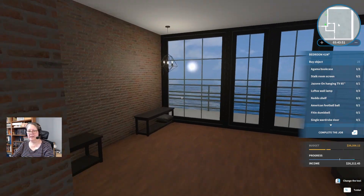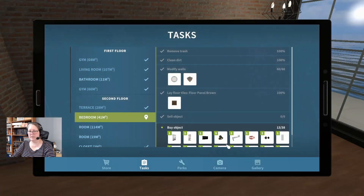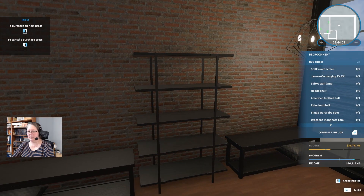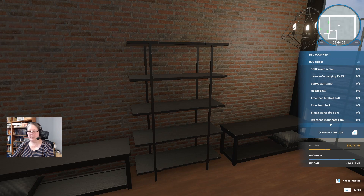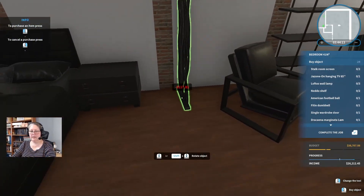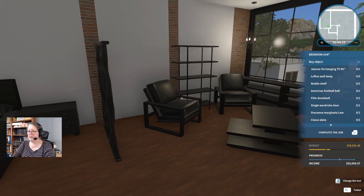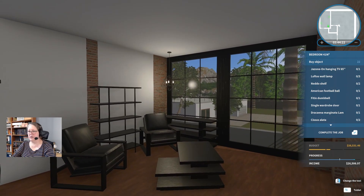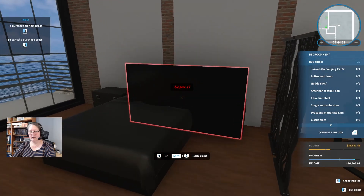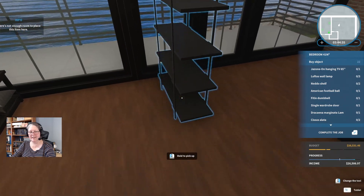An Agama bookcase — black, red, black legs, all dark. I think we need the bookcase in between these lounge chairs. We also need another bookcase — yes, I get to play with that. We'll stick that over here. I might actually like this room yet. A Stalk room screen in the black of course — how many? Just two. You think that's going to make a difference? A Jasoni on hanging TV 85 inch.